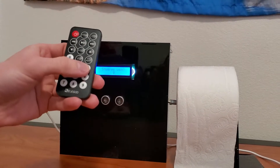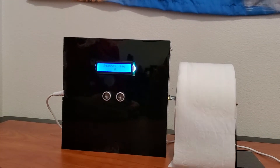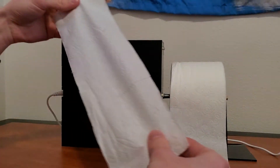So let's say you're a three square kind of guy. You press three on the remote and then you wave your hand and there you go. Three squares.